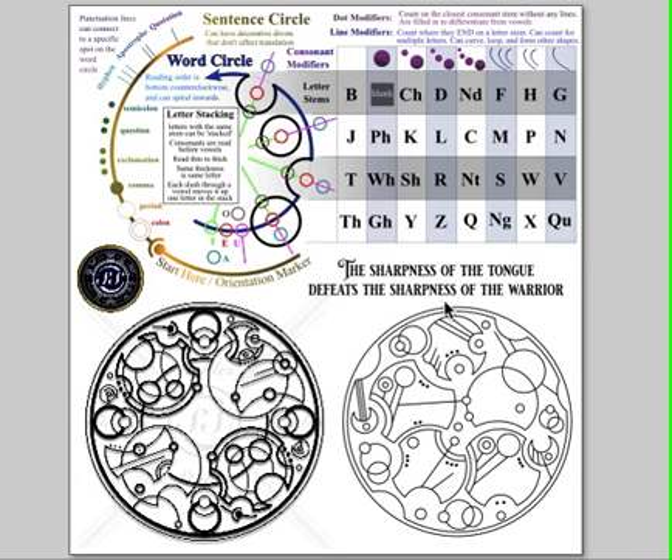Hello and welcome to the transcription explanation of my variations for 'the sharpness of the tongue defeats the sharpness of the warrior.' This script was developed back in 2011 by me and my friend Lauren Sherman. It uses a combination of letter modifiers, which are dots and lines, and letter stems, which are these black circles here.